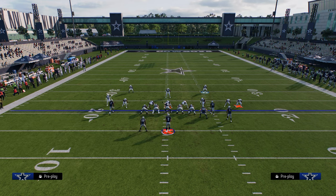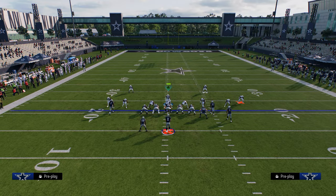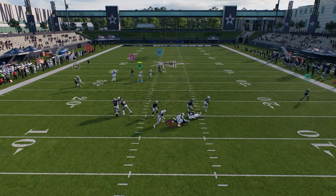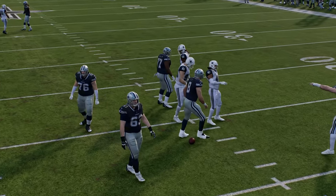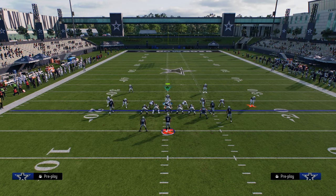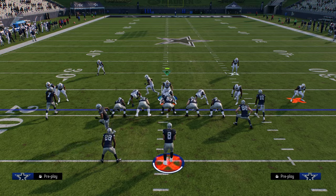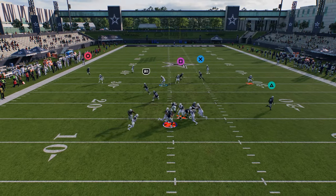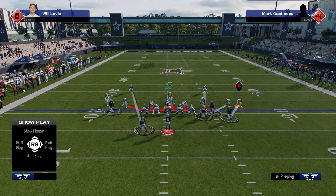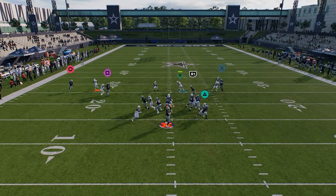One way to counter the cheat motion issue is to move the defender a little bit so he doesn't move when they run a cheat motion, then take the safety and man him up over there — you still have that blitz threat as well. Anyway, that's 3-3 Cub and some of the ways you can run it post-patch. The edge pressure is really good, and in my opinion the five-man blitz out of 3-3 Cub is the most consistent send five — it'll almost always get pressure with one linebacker free. You have a quick send five, good man coverage, and for zone I'd just recommend coming out in a zone play.